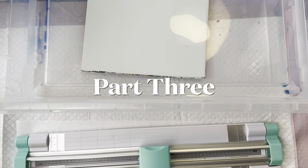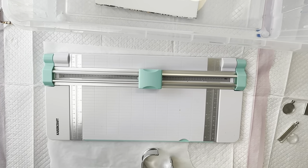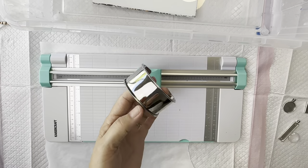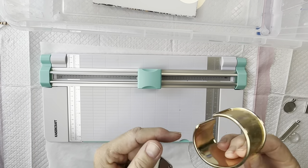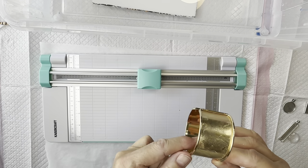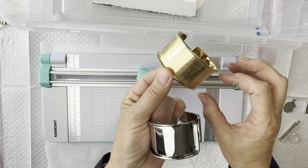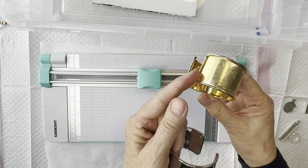Today I'm going to be making a couple of cuff bracelets. I've got a gold one here. This one I bought — I couldn't find a gold one online — and it actually came with a furry animal fabric on it which I just peeled off.